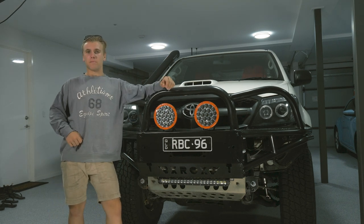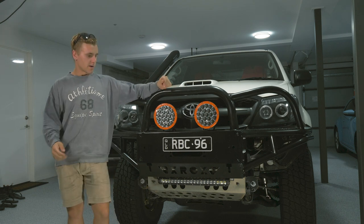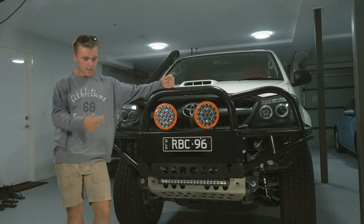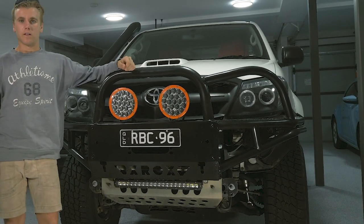G'day guys, Ryan here. Back again with episode number four of the Build Series. This time I'm going to be checking on these lights here and a little light bar underneath. I'll show you how I did that. Let's go.